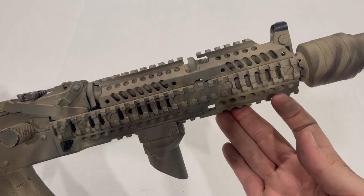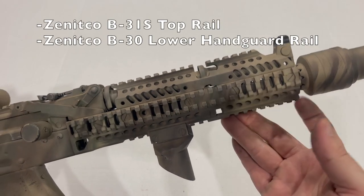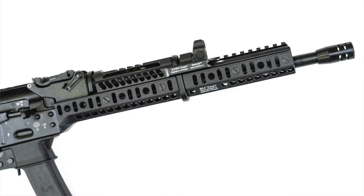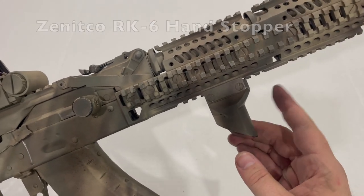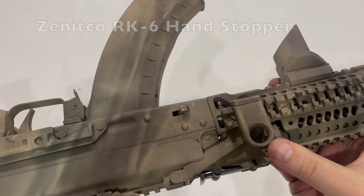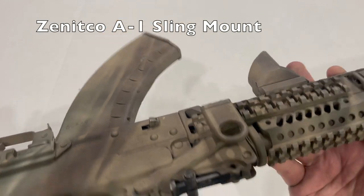We have the Zenitco B30 top rail and B31S lower rail. Zenitco does have some sets now that are slimmer, lighter, and more ergonomic than this, but I kind of prefer the look of the old quad rail that Zenitco sells. We also have Zenitco's handstop and Zenitco's sling mount — I'll annotate both model numbers here in the video.